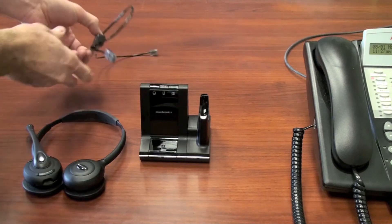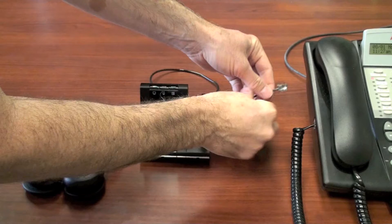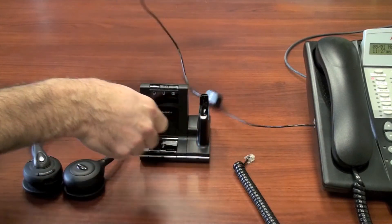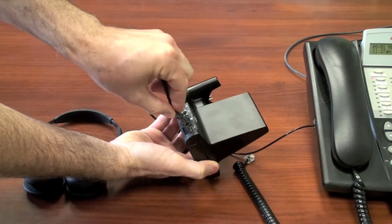The first step to plug into your phone is the cable that plugs into where the handset goes. Unplug your handset from the side of the phone and plug this cable into that side. The other end of the cable goes to the back of the base unit — there's only one place to plug this into.